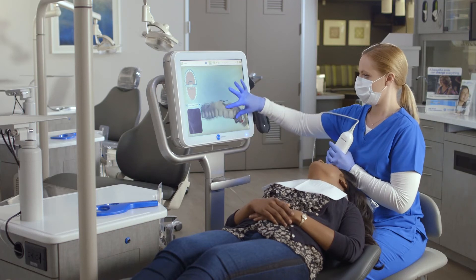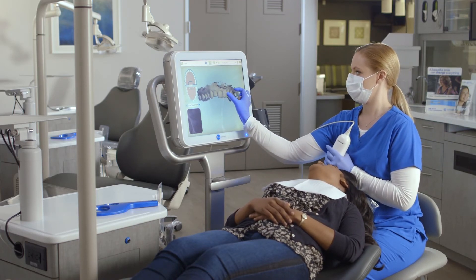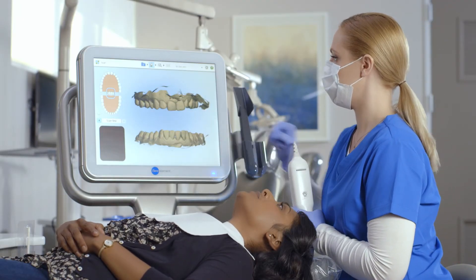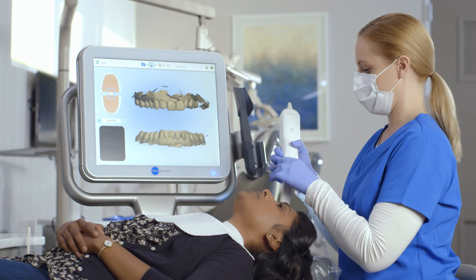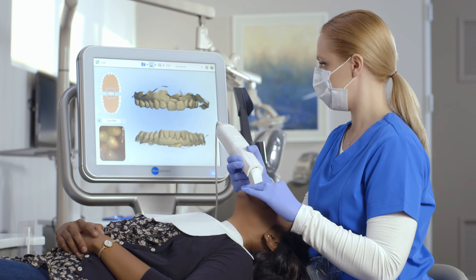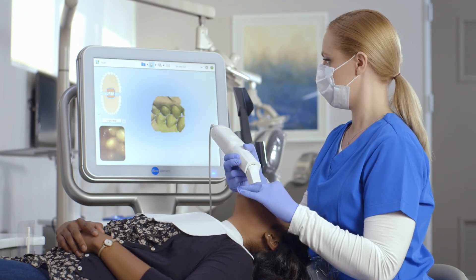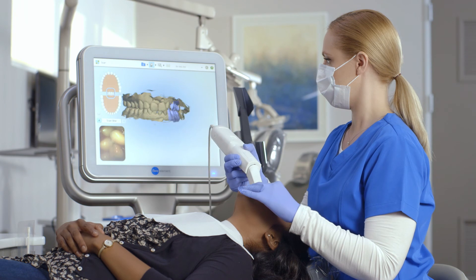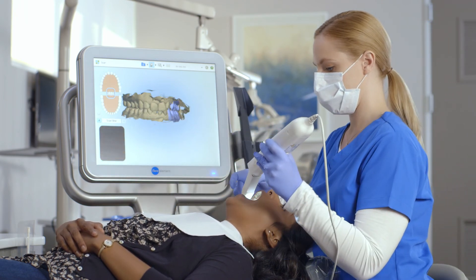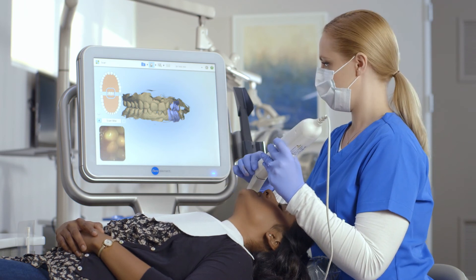The final segment is the bite. It's recommended to confirm the correct bite prior to scanning. When I'm ready to begin scanning, I'll have the patient open, use the wand to retract their cheek, and have the patient close in centric occlusion. Here I'll bring the wand tip gently against the teeth, observing the occlusion in the viewfinder. Moving forward in a small, wave-like motion, I'll capture three to four teeth and then move to the contralateral side using the same technique.